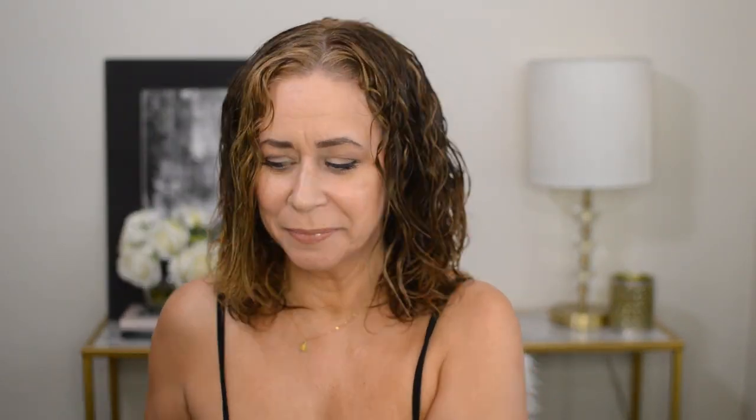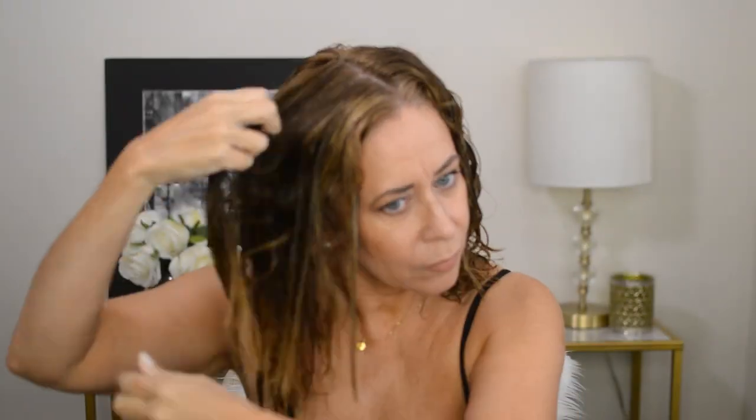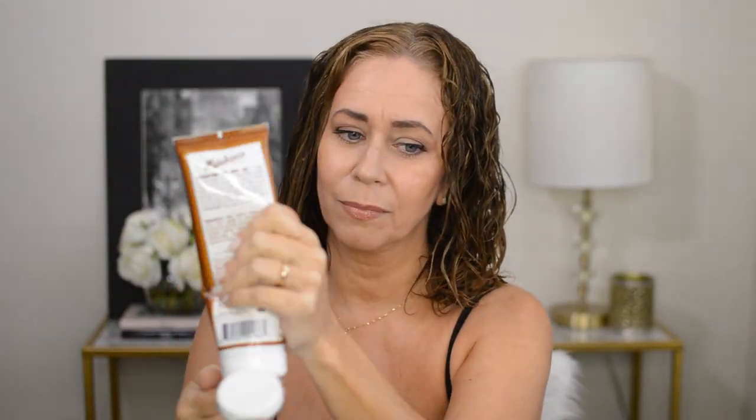One side is done. Now I'm going to go in with my Honey Curls on this side. I'm going to wipe my hands a little first so that there's no cheating. It's like honey. Just a little more. Both products are in.